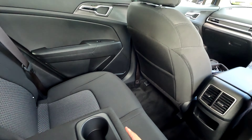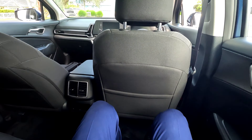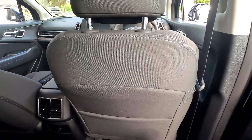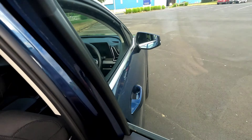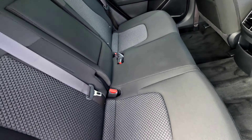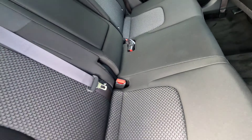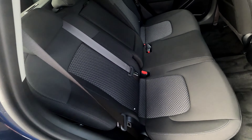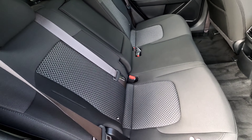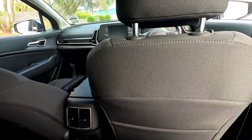I have air vents at the back but unfortunately no charging ports, though I do have two cup holders and a centre armrest. The fabric is soft and hugging, which is pretty decent. One thing I really like - you have to jump out to show it - is the adjustable rear seats. You're able to slide them forward, so for smaller people at the back you're able to nearly stretch yourself out.